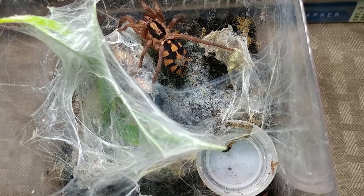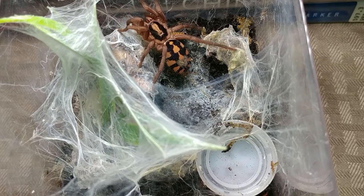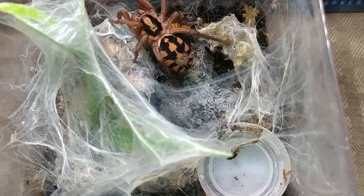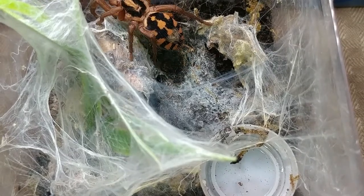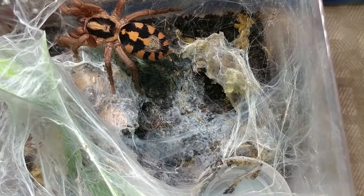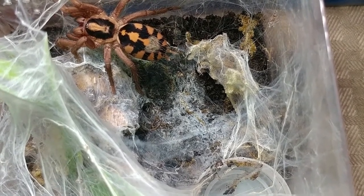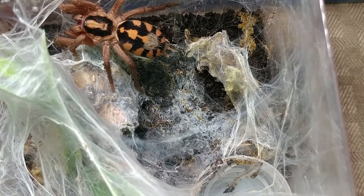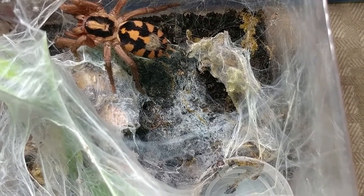He gained really good size pretty quickly. That's my pumpkin patch, or Hapalopus columbia. On to the next one.